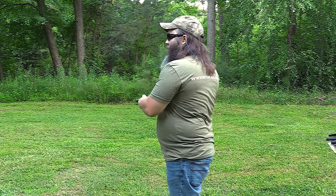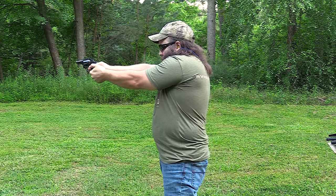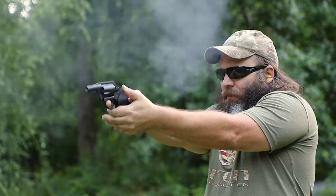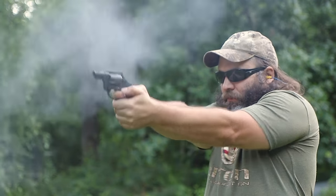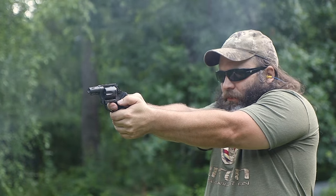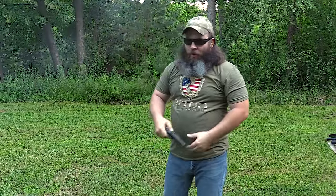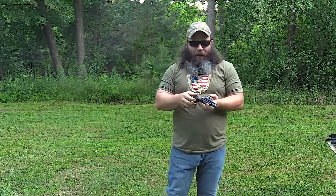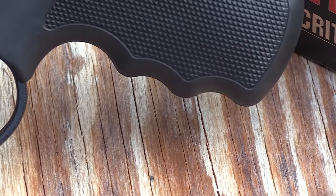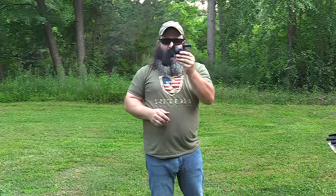So what I want you to do is just take a look at the gun running, and then we'll talk about everything afterwards. As you can see, it's still a handful, but it's not as bad as the original Bulldog without porting. Understand, this is like a belly gun.